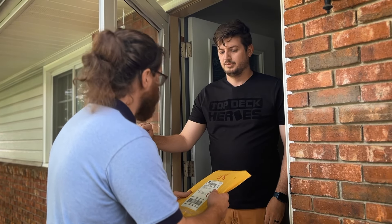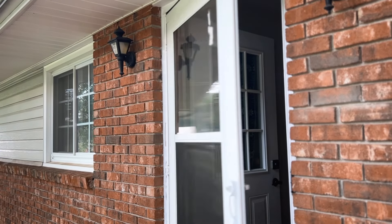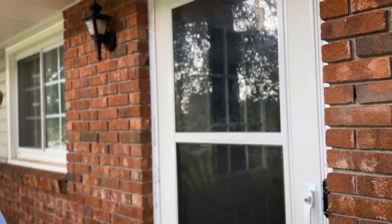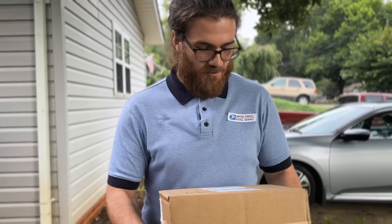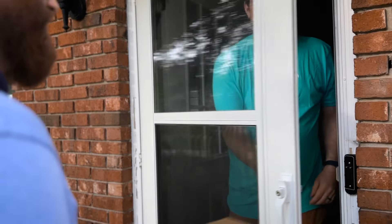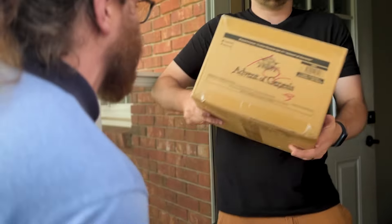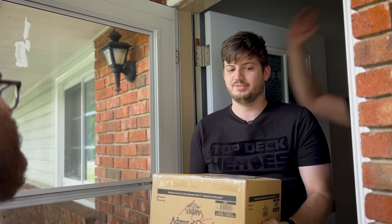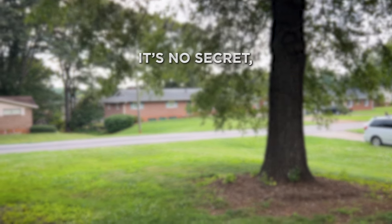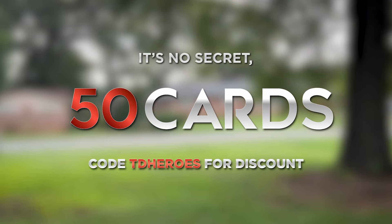A package for Mr. Top Deck Heroes — oh thank you! Another one, what is with this guy? Oh god, that was heavy. What's in that one? Cards — every one of them, cards. How can you afford that? Oh, that's interesting you say that — it's no secret, 50Cards. Use code TDH Heroes for a discount.